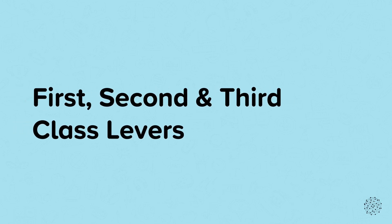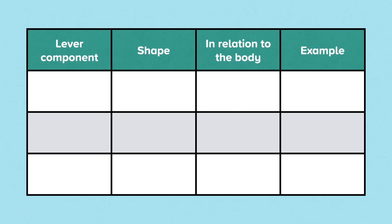This nugget is on first, second and third class levers. A lever is made up of three parts: the fulcrum, the effort, and the load or resistance. The fulcrum is the point in a lever system that turns or pivots. The effort is the point in a lever system that applies the force to move the load. And the load is the weight that needs to be moved.